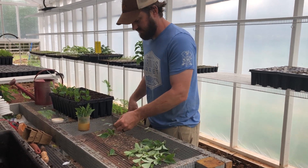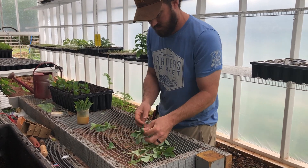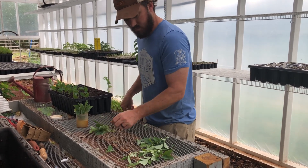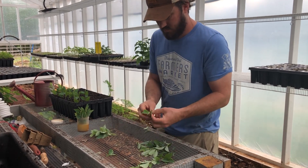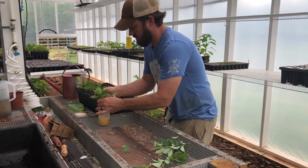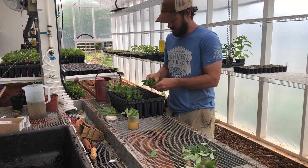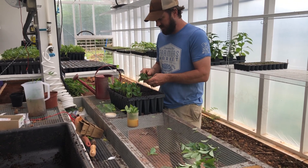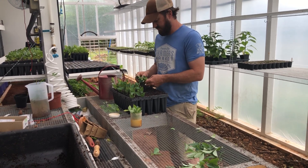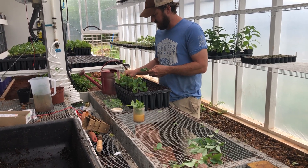Continuing to strip some leaves. It usually takes me about 15 minutes to go out to the field, take 50 to 60 cuttings, come back, prep a tray, and then stick it flat.